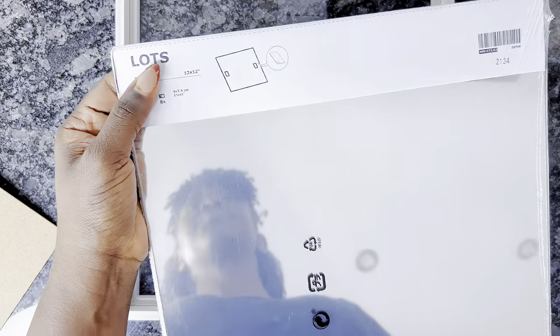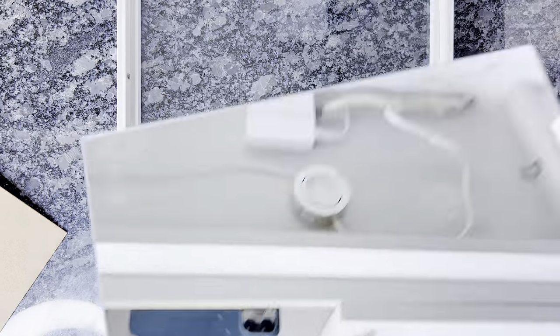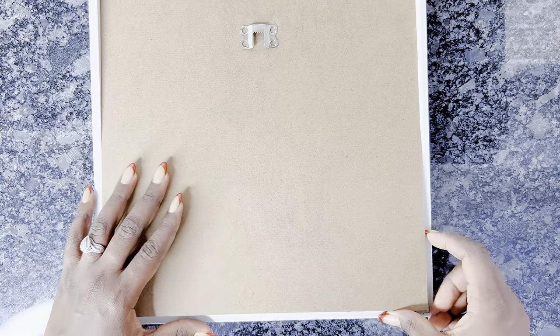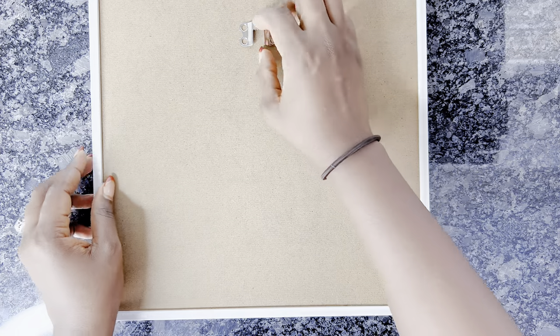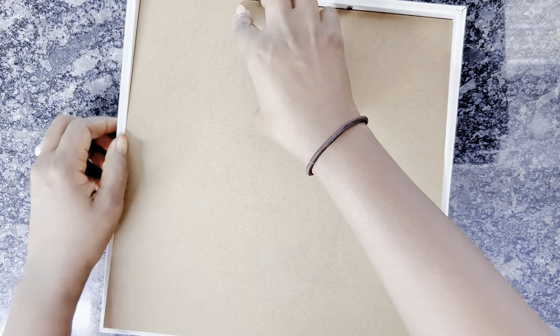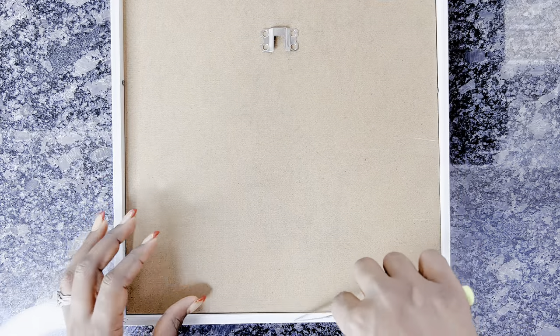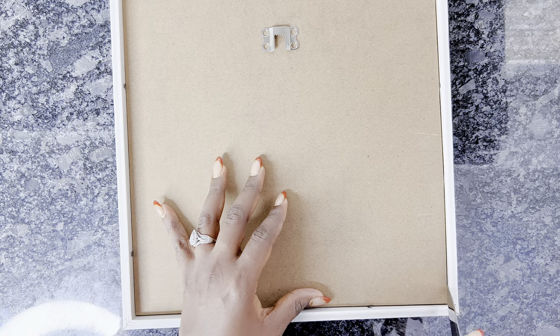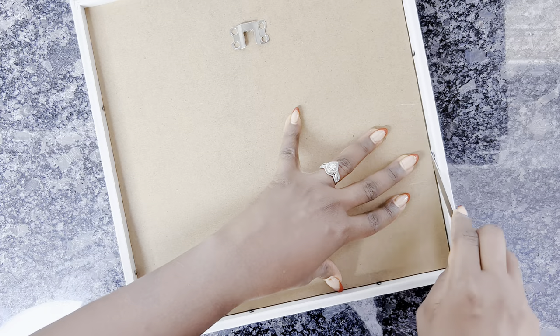One thing to keep in mind: I am choosing to add a mirror, but you can do this without mirrors. You can use just white paper or whatever color you want, or just leave it blank and use the glass that comes with the frame — it will look just as good. But because I like to be a little extra, I'm adding a mirror and then covering it up, as you can see me doing right now.